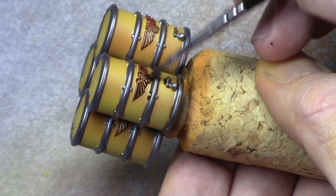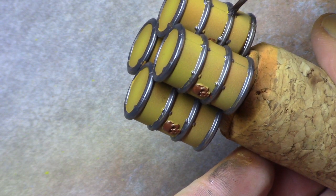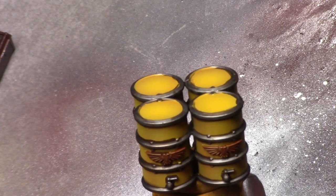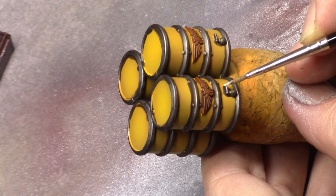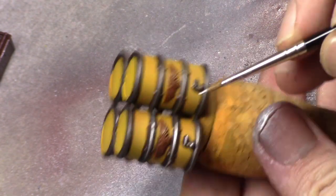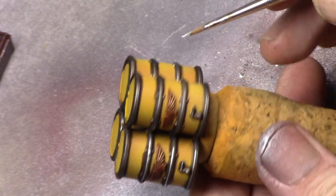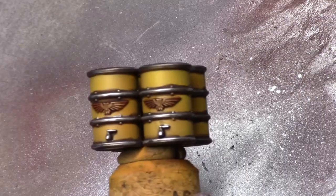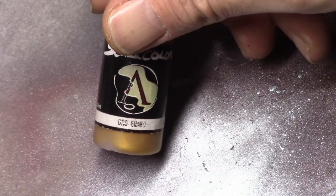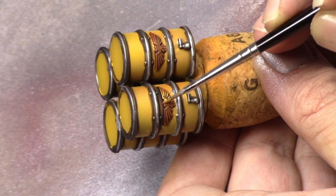I make the shadow a bit stronger where I needed that. Then using silver I highlight the metal parts, and using Dwarven Gold I do the same for the golden parts on the model.